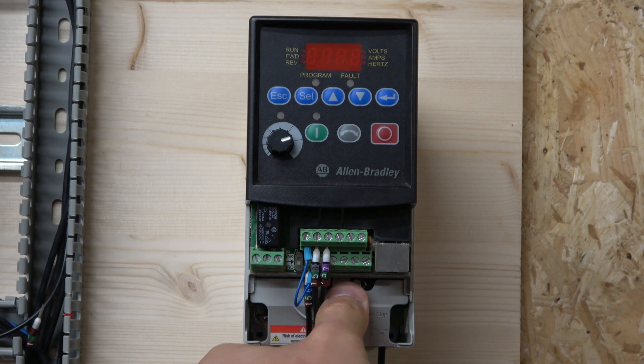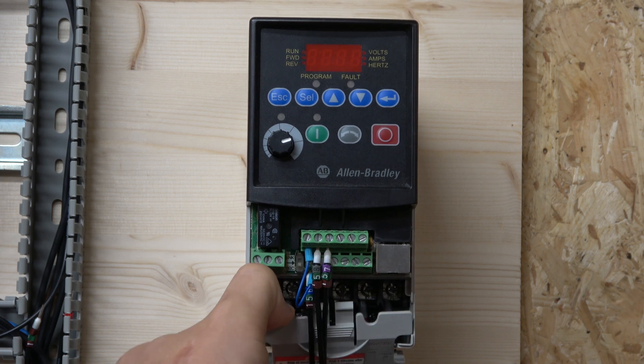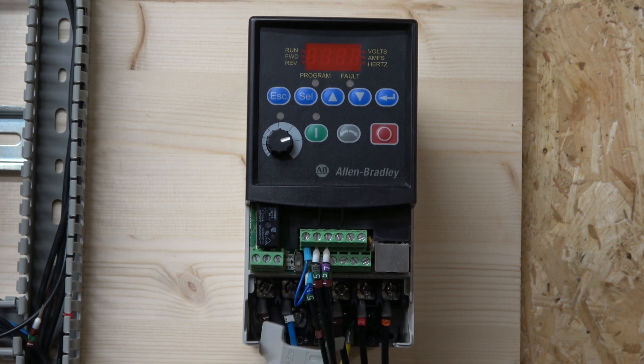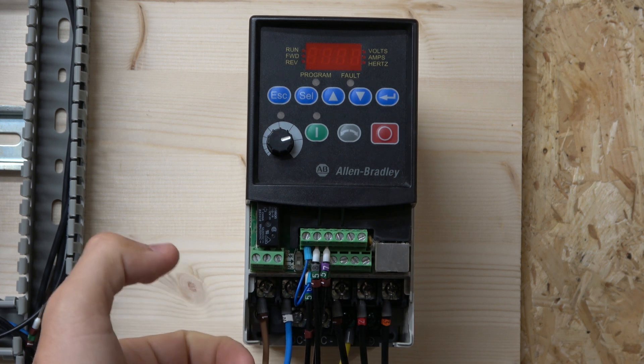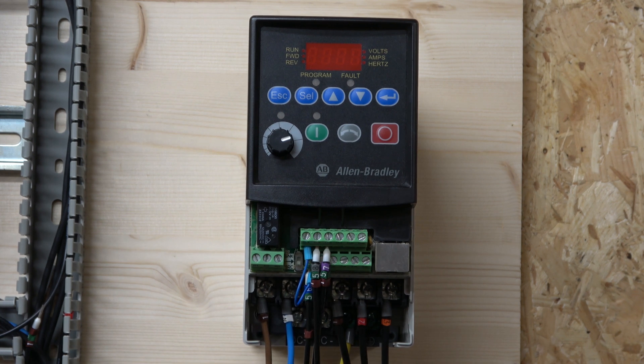There's the front terminal input, which we're not going to be talking about today. Single phase wires go in at the source, and then the wires go off to the motor from there. This is a 0.2 kilowatt drive, which will be linked below. Let's crack on with starting up and see what it does.